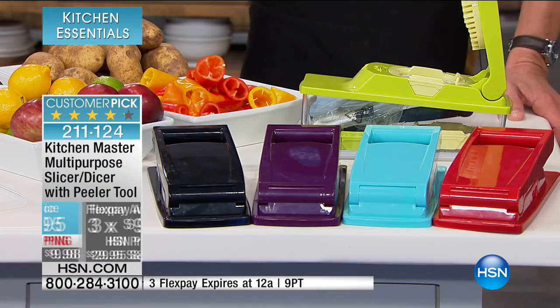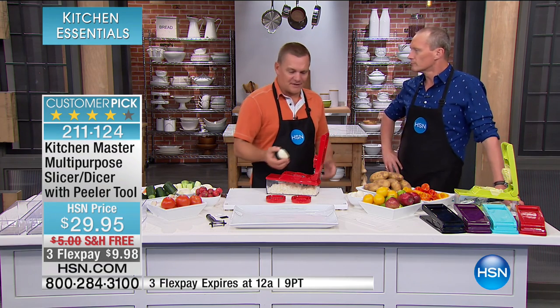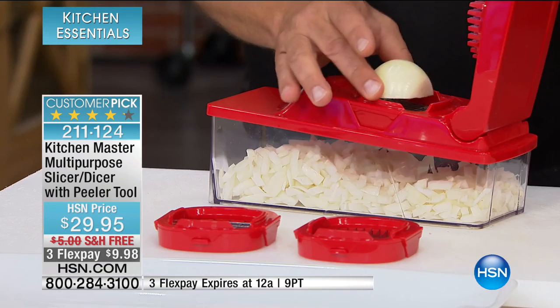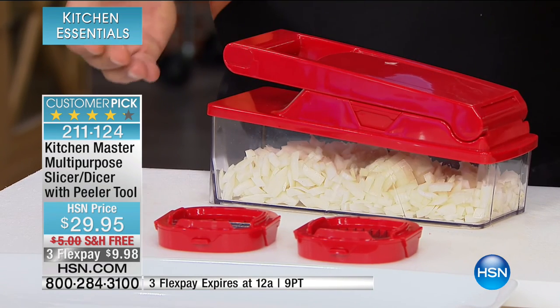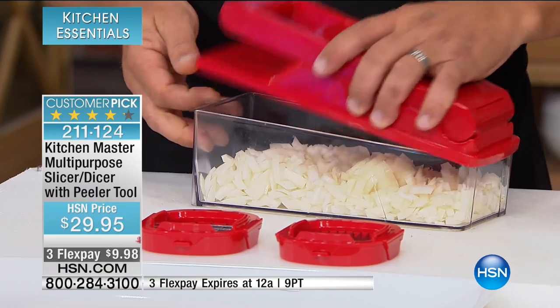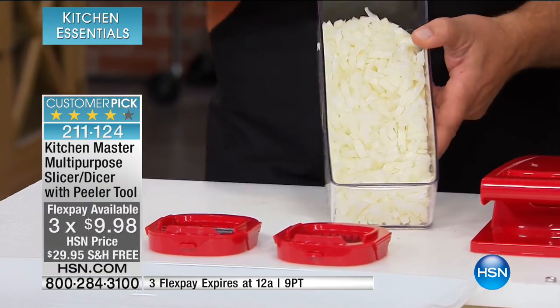One thing about cooking is prep time. People say prep time takes too much time. Cooking doesn't take time at all — it's the prep that takes the time in the kitchen. Look at this: you take a half an onion, place it on top here, push down on the handle and you've got a minced onion. For tuna fish, chicken salad, homemade meatloaf, taco night — you're going to love it just for this one job alone.